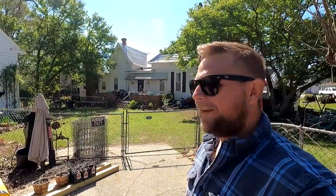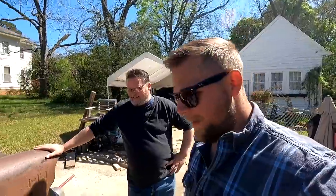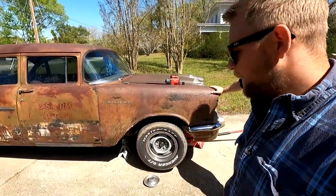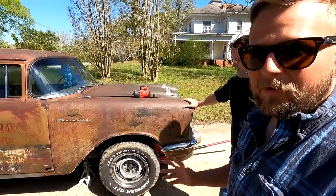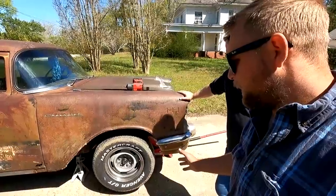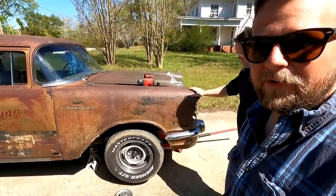Hey everybody, it's Robert coming to you from — actually we're not at the old bird farm today. We're at the Liberty Bell house, Mr. Scott's house in beautiful Tovelton, Georgia. I'm over here in Mr. Scott's driveway to change the brakes on the '57 Chevy. It's been pulling really bad to the right side and I don't know exactly what's causing it, so we're going to dig in and see what we can find. This car has been converted to disc brakes, so we'll talk about some of that once we get the wheel off.